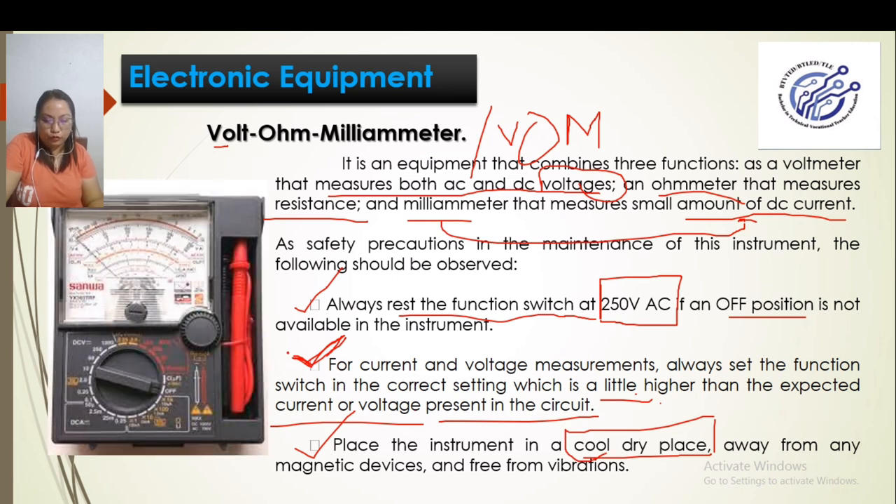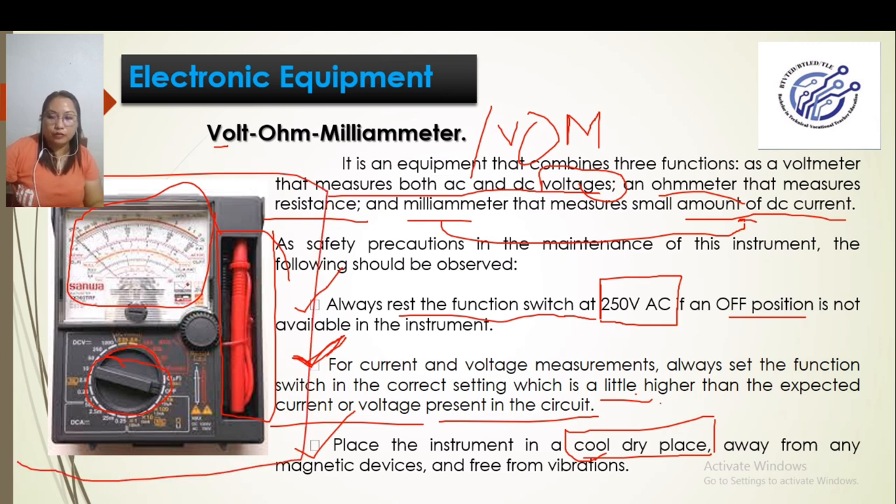This is what the VOM looks like. The red and black parts are the test probes — positive and negative. The scale is where we read the measurement, and the selector is where we set the current or voltage range. This analog VOM requires you to read the lines on the scale. There is also a digital VOM, where you don't need to read the lines — it automatically displays the number on its screen. For example, 100 volts would automatically appear on the screen.